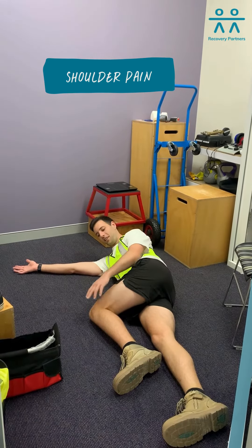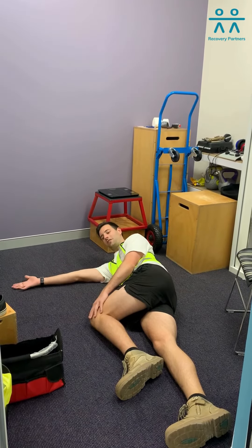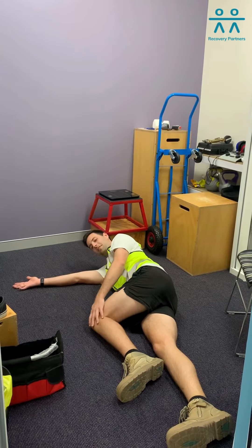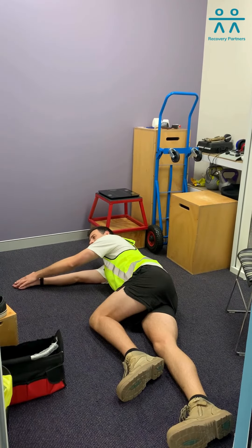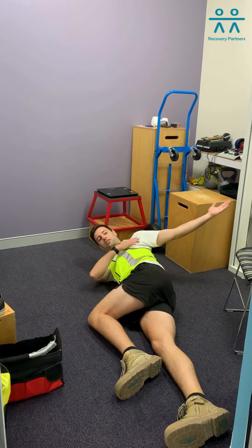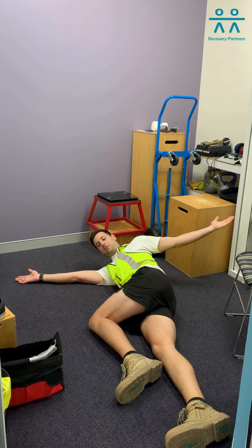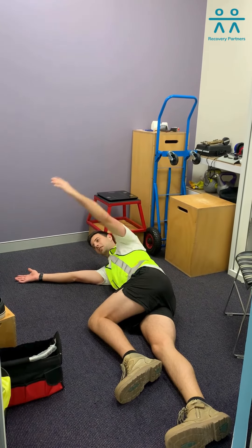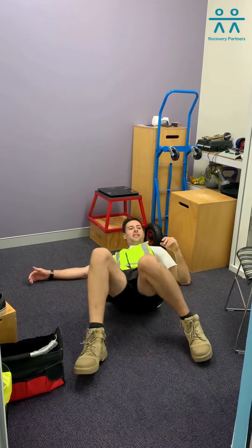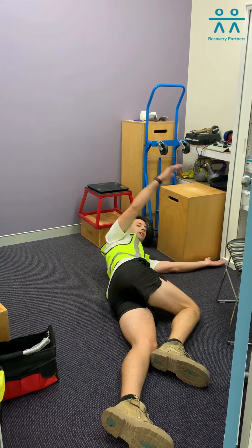You're going to start off lying on your side, top knee on the ground, leaving that knee on the ground. Arm outstretched, opposite arm on top. Keeping this knee touching the ground, you're going to bring that arm across your body until you feel a nice stretch across there. Holding it for 5, 4, 3, 2, 1. Do that 5 times and then swap over to the other side where you repeat the same action.